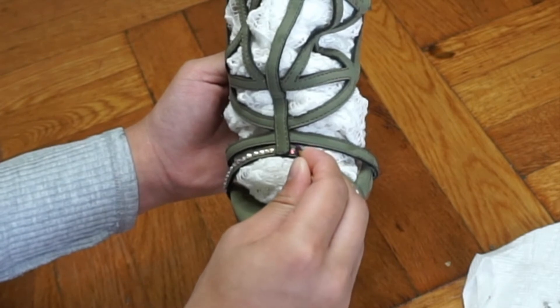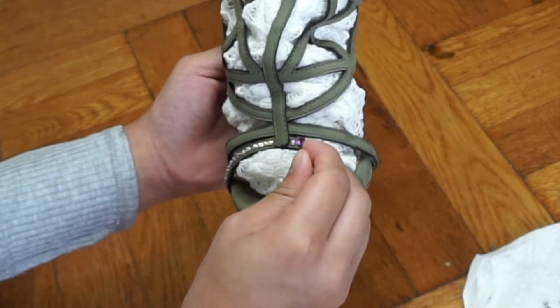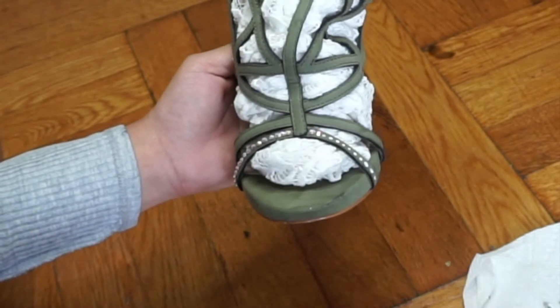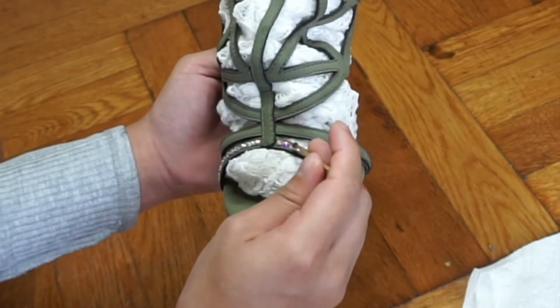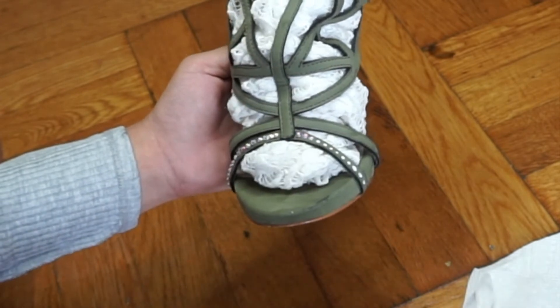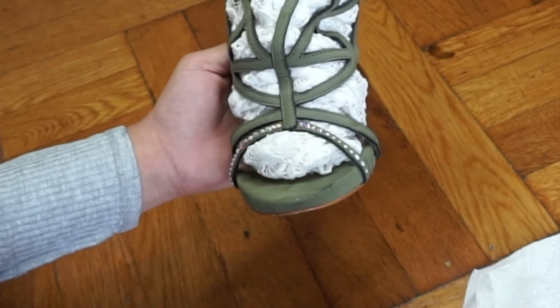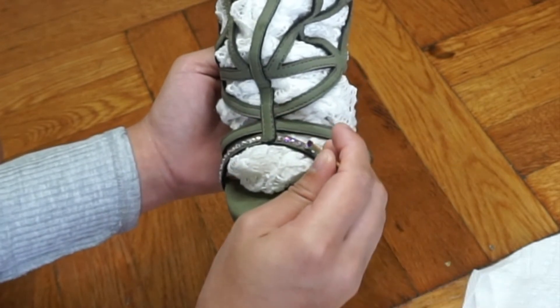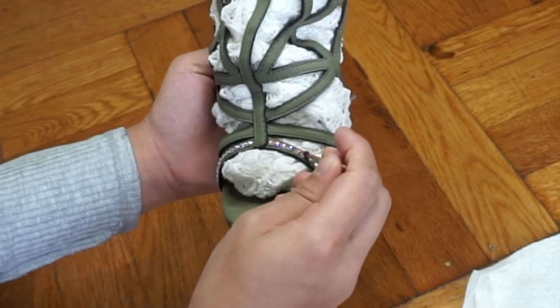I'm working one strip at a time, but try to work about 10 rhinestones at a time, because the glue dries pretty fast and it can get hard to work with if it gets too tacky. I suggest working 10 to 13 rhinestones at a time.